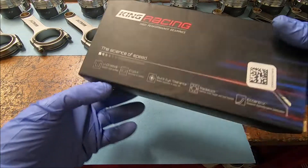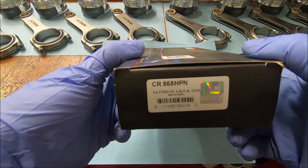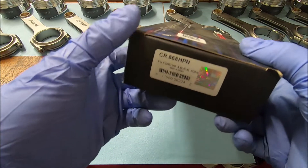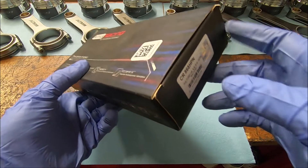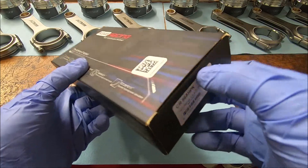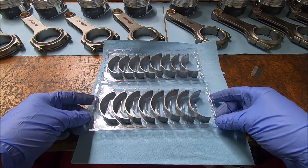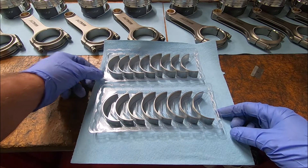Now we can open up our King bearings. These are HP series, part number CR868 HPN. These are for the 4.6, either dual overhead cam or single overhead cam. These also work on the coyotes. Of note with these bearings — they are numbered, so the slots in here are numbered 1 through 8 and 1 through 8.